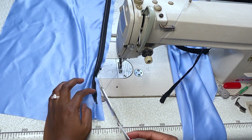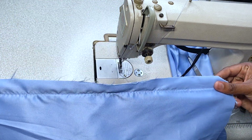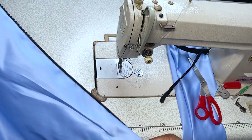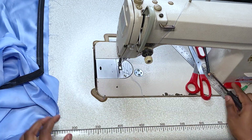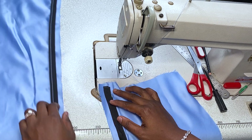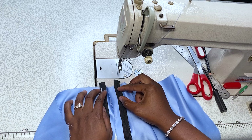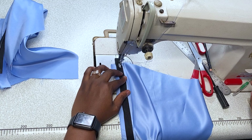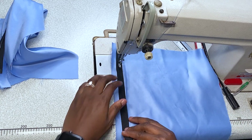Ignore my color of thread — I'm working on a black zipper but I'm using a contrasting color so that the stitches will be very visible to you in this video. I'm checking that both sides are equal so I won't have one side going up and one side going down — that really is a bad zip.